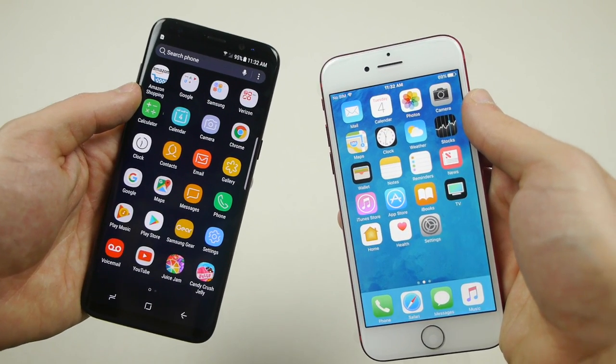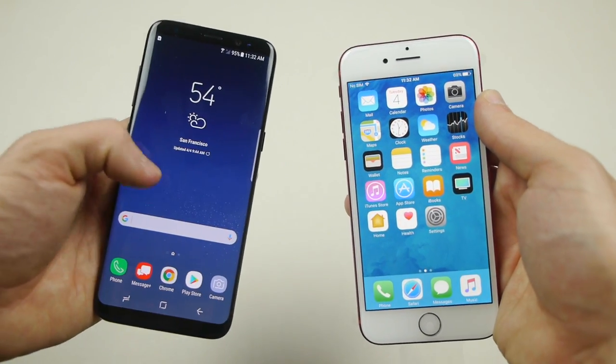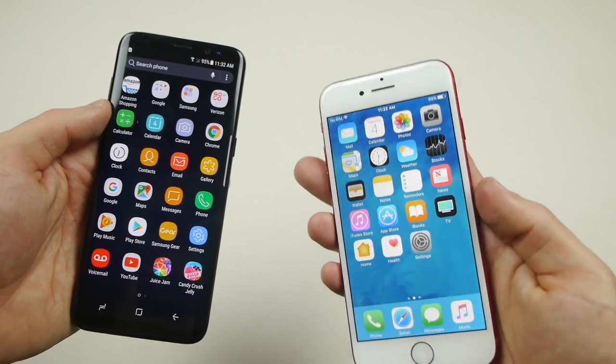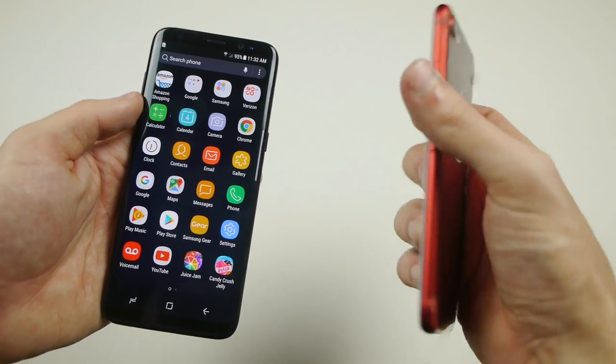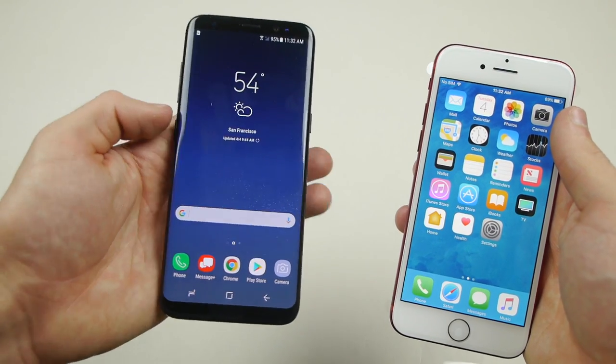What's up guys, TechRacks here. Today I'm happy to bring you the brand new Samsung Galaxy S8 here in my hands. We're going to be conducting the ultimate drop test today in comparison with the iPhone 7. I had to get the red color — this one is still sealed, which is pretty cool. This phone is supposed to be one of the most amazing phones of 2017.